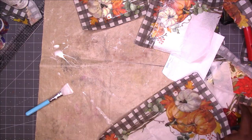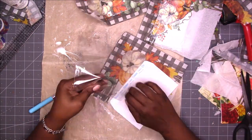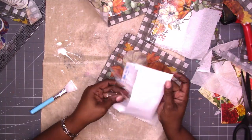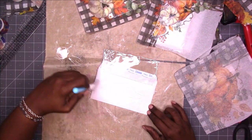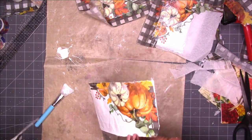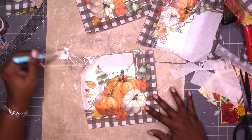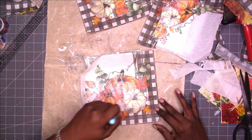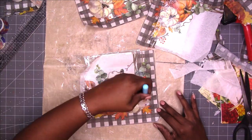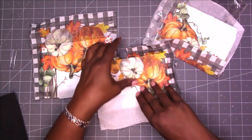I just realized that everything I'm using here — except for the collage podge and my craft mat and rulers — is from the Dollar Tree. The spatula is from the Dollar Tree, the napkins are from the Dollar Tree, as well as the envelopes. So this is a very low cost craft project for my fall journals.